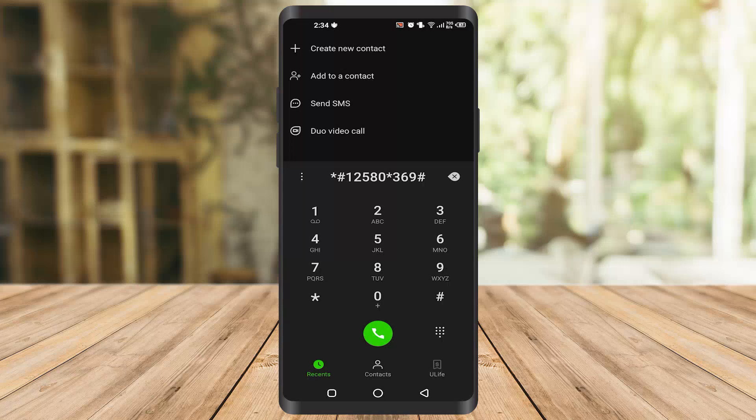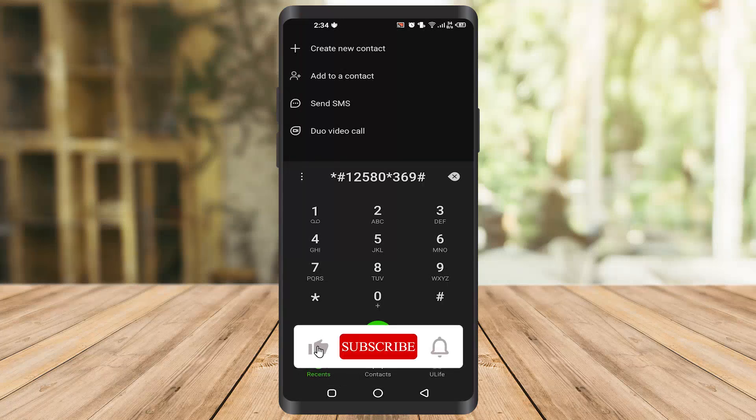So these were the codes — they basically work in every phone, so you must try them. These are very helpful codes that I use on my second phone as well. I hope you found this video helpful. If you did, make sure to like the video and subscribe to our channel to see more content. Thank you.